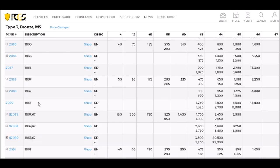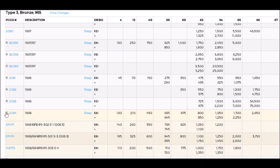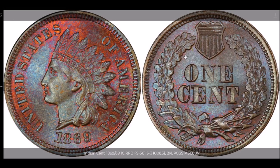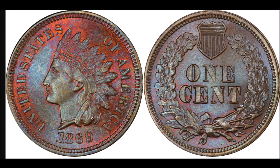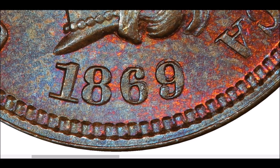We are going to move on to a very popular variety — the 1869 repunched date, listed as FS-301 or Snow 3. On this one, looking down at the date you can see, especially on the 6 and 9, clear and evident repunching slightly to the north. You can see a clear 9 punched underneath the primary and a clear 6 punched underneath the primary, with a little bit on the 8 and 1 as well.